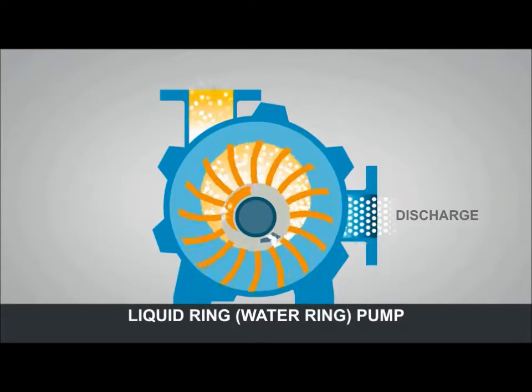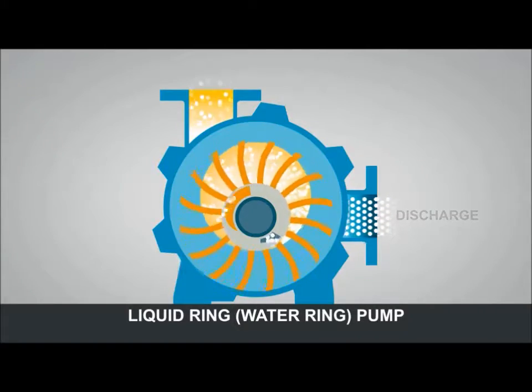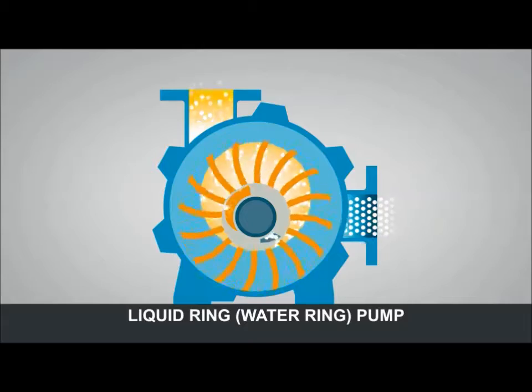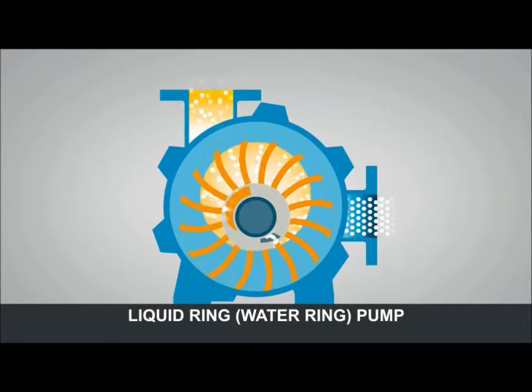The key point here is that the water ring generally becomes contaminated with the process gas. This waste liquid can become an environmental disposal nightmare.